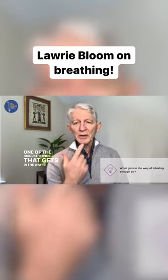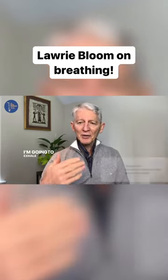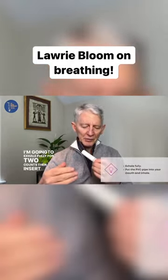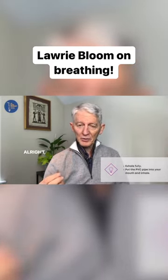One of the biggest things that gets in the way is our lips and our tongue. I'm going to exhale fully for two counts, then insert the pipe and inhale for five counts. It's going to look like this.